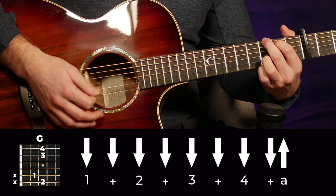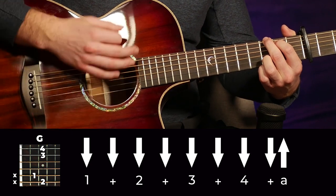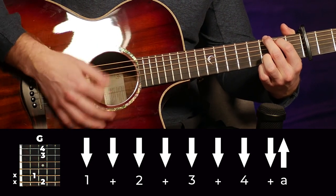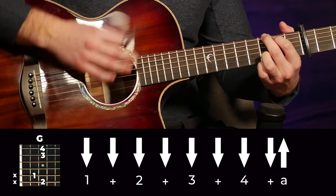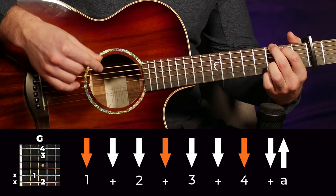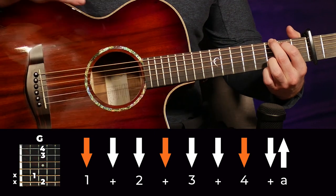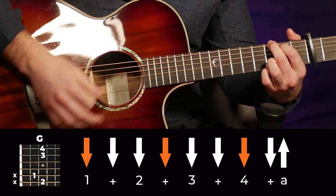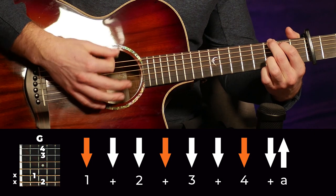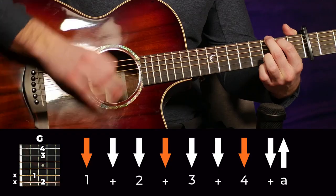That's all there is to it — it's just down, down, down, down, down, down, down, up. One thing to note is he's accenting on beats 1, 2-and, and 4. You just want to play those ones a little bit louder to give it that rhythmic feel. You don't have to kill it, just play it a little bit louder to give it a more rhythmic feel than just a straight chord.